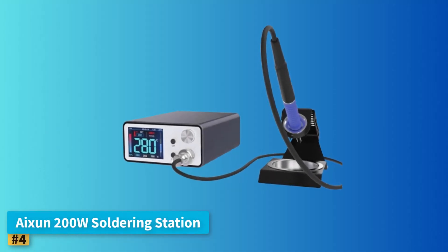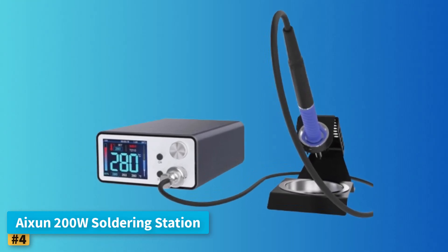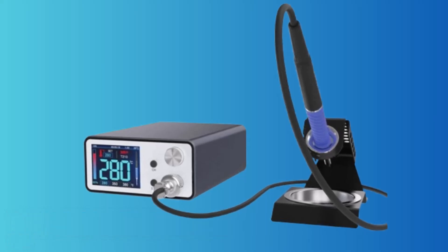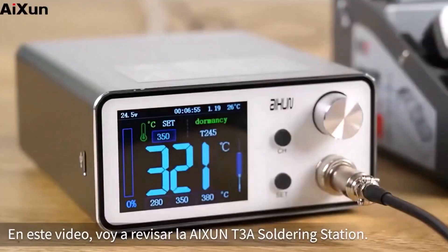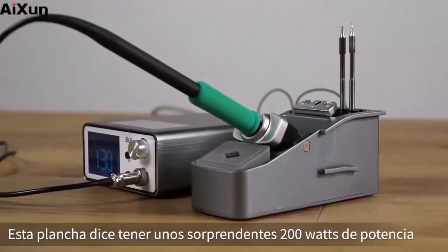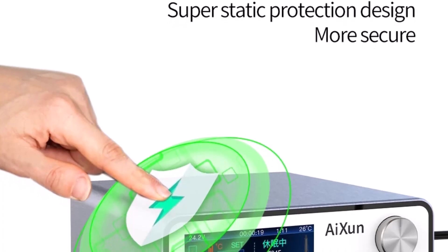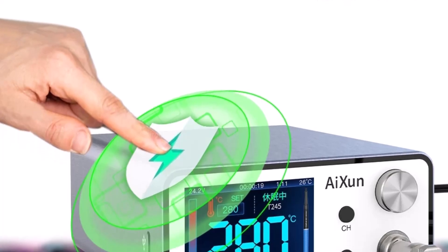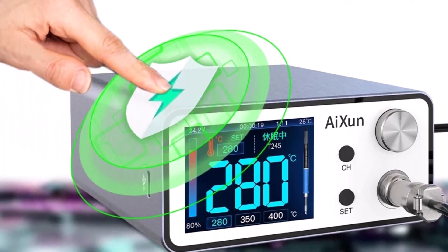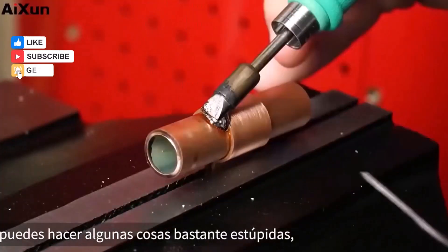Number four, IEXUN 200W Soldering Station. The IEXUN 200W Soldering Station is an advanced yet beginner-friendly tool designed for those seeking power, precision, and modern functionality. As the world's first 200W intelligent soldering station, it features smart temperature control, a wide operating range of 100°C to 500°C, and real-time standby capabilities. Its intelligent T12 handle detects temperature drops and instantly adjusts to maintain stability, a feature highly valuable for beginners learning the importance of consistent heat.